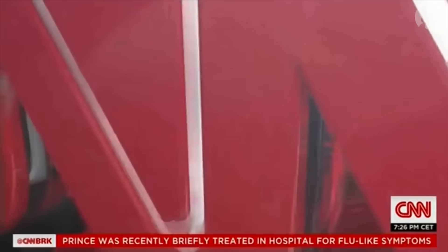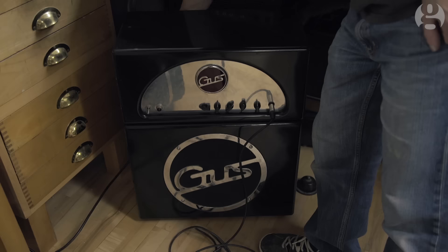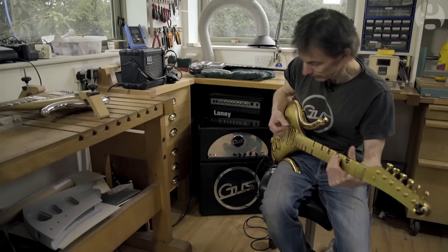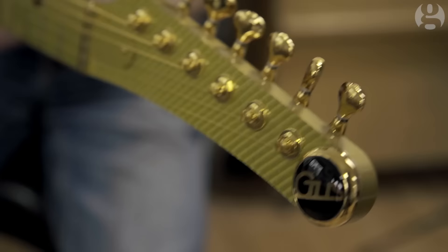This is CNN breaking news. CNN has now confirmed that the artist Prince is dead. It was just massively shocking, because my whole life over the last few months had been focused on him.